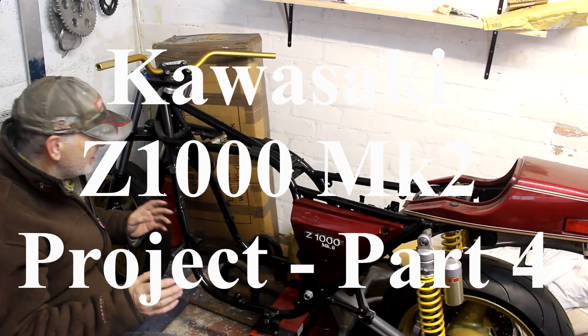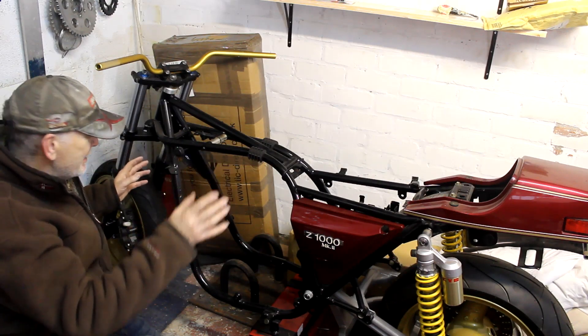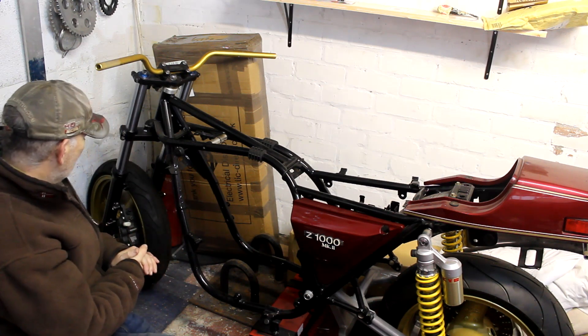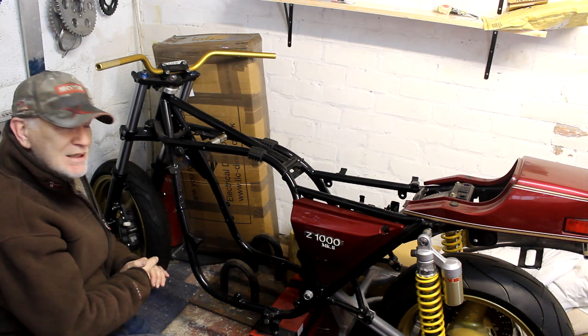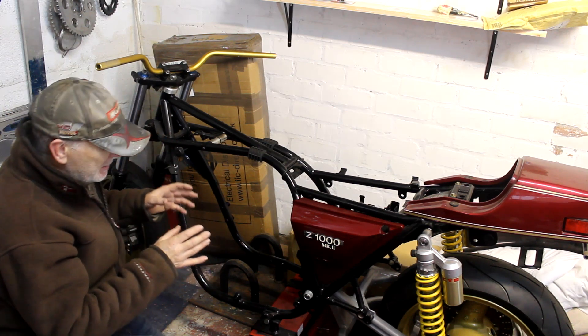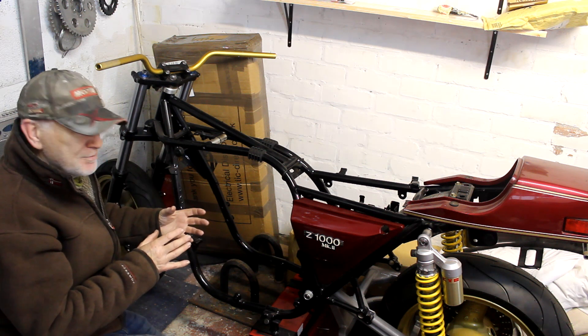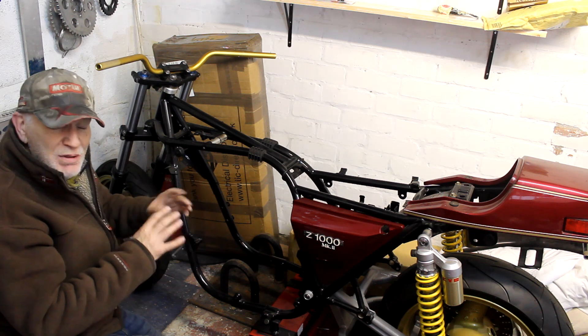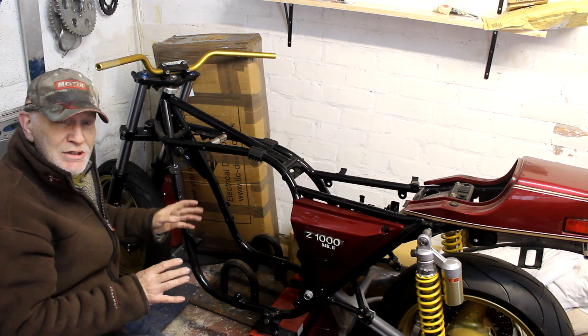Hello again and here we are at the back of my garage on a very rainy day looking at my Mark 2 project, which you've not seen for a while. In the last episode about this bike we were looking at the engine, and now the bottom end's been completely rebuilt, the block's on, and the next task for the engine is for the head to go off to be completely rebuilt by Roger Upperton over in Leeds.